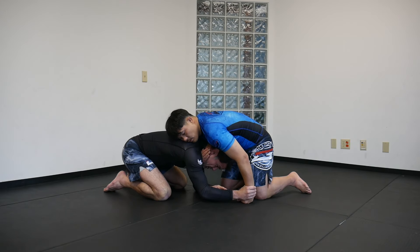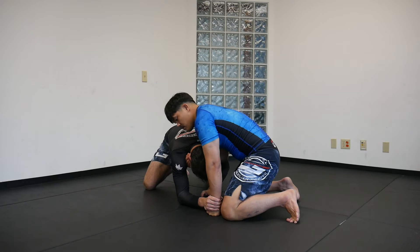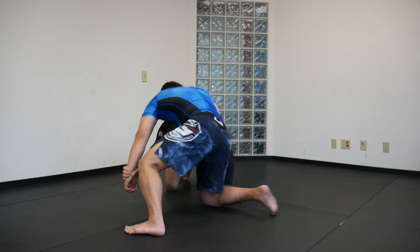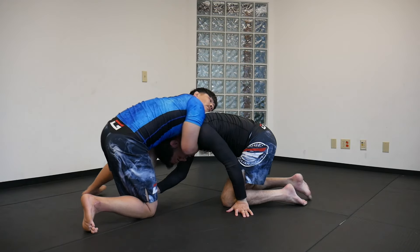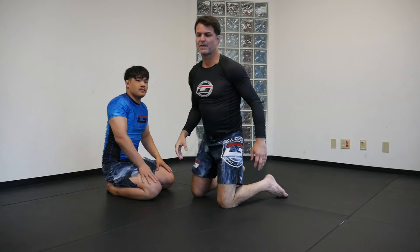Once you peel off the arm, you hold with the right hand, and now whatever pressure he applies, you move around, move around there — and you're out of there.